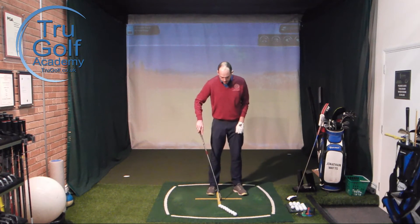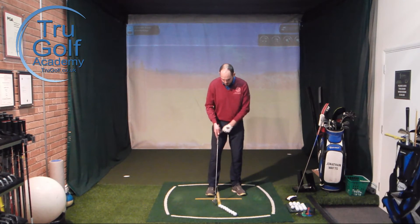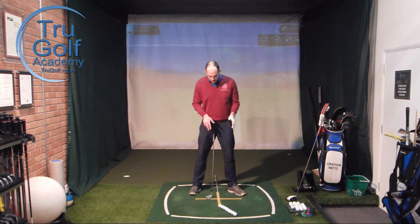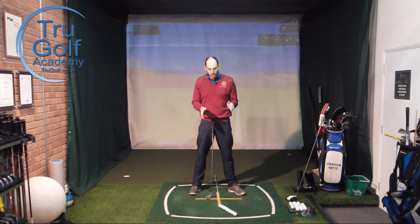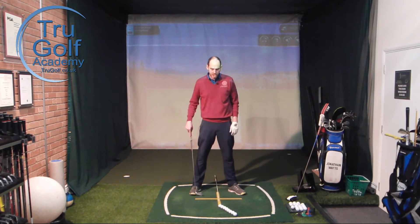Even if I'm moving into a bump and run or chip and run — which is when I would change the ball position by moving the ball nearer my trail foot — my handle position is actually still the same. I've effectively de-lofted the golf club a little bit more when hitting that punch shot or bump and run round the edge of the green. So when you use a variable ball position, the handle position stays the same; it's the ball position that changes. I don't want you to play it any more back than centre, unless you're playing that punch shot or chip.